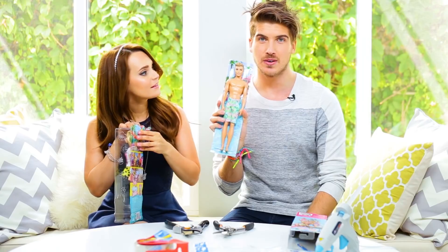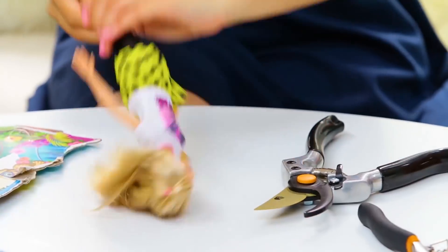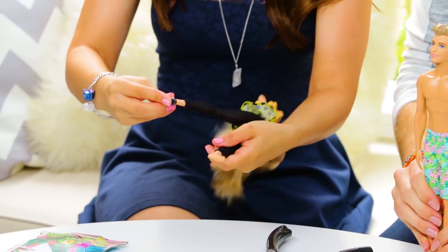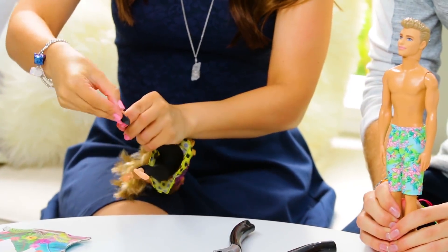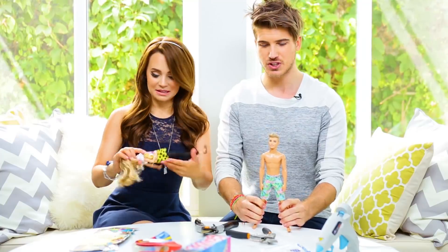Joey, he even has highlights — look at the little highlights in his hair. We all know Ken is gay. Is Barbie gay? She's only had one man, and that man is Ken. Come on girl, let me help you. She doesn't need it — she's going to be losing her limbs soon anyway. Ken, you're so flexible. Show us what you're made of!